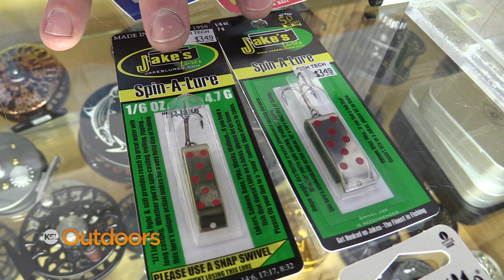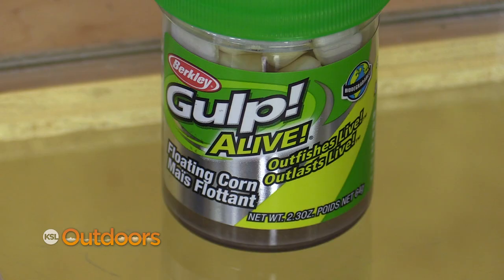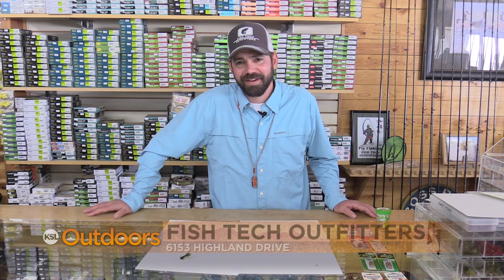Or I run a Jake's Money Clip — from 1/6 ounce to 1/8 ounce is a great weight to throw — as well as a Crocodile; a smaller Crocodile is a great spoon to cast out as well. I'll usually tip those with a piece of artificial corn or a night crawler.